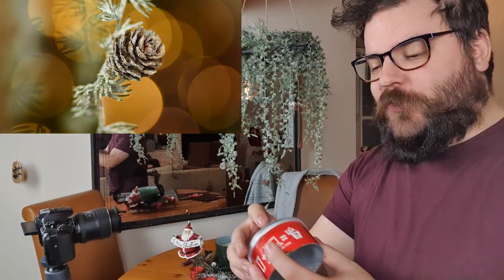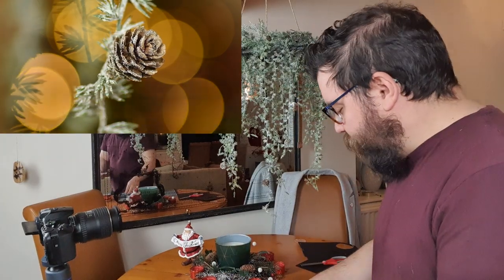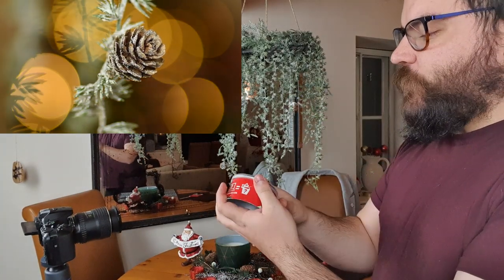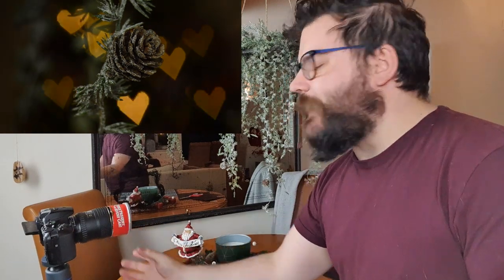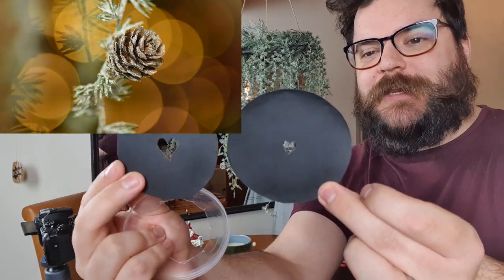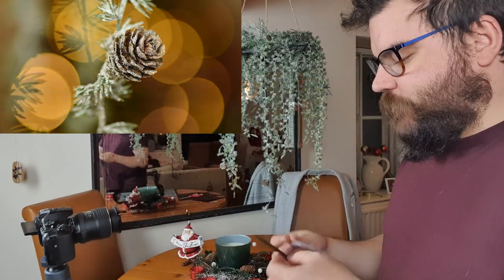You can rotate the filter so the shapes are in a different orientation. Then here's the joy of doing it this way — you can pop that out and put in a different one. Let's go with a little heart I've made, pop it back onto the Pringles tube, and onto the end of the camera. Because that heart is a little bit smaller than the star, it's taken out a little bit more light. To demonstrate that further, here's an even smaller heart — you can see the difference between the two sizes.